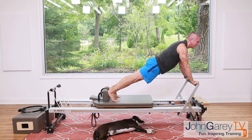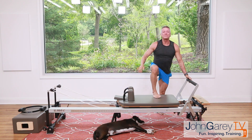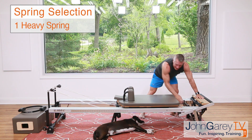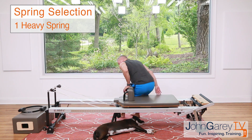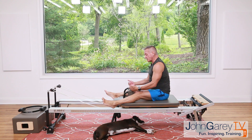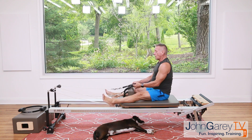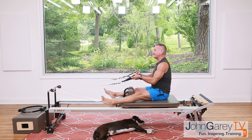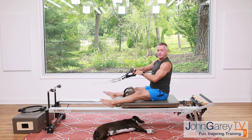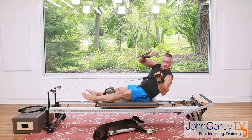One more — legs lengthen through the spine, hinge forward, flex back to start. Be careful stepping down. Lower your foot bar, go down to one heavy, and have a seat on the carriage. I prefer to have my legs on the outside of the shoulder rest, but you can do the traditional way within the shoulder rest. Hold a strap in each hand, hug your legs against the shoulder rest. Exhale — roll back, then open your arms to the sides and reach.